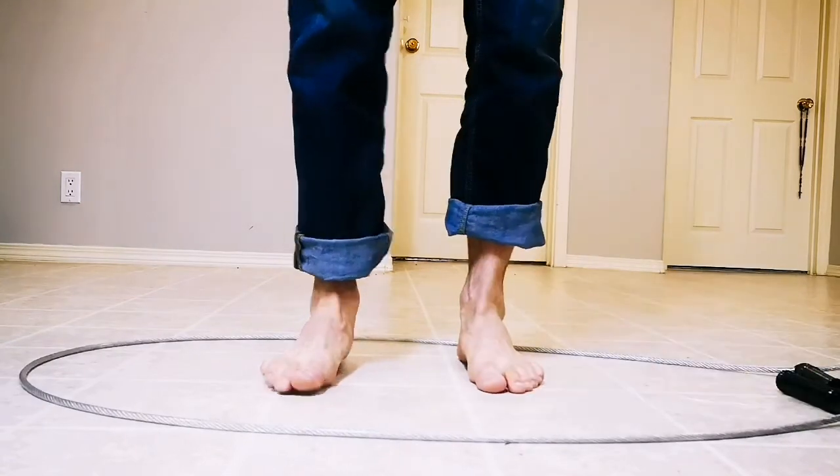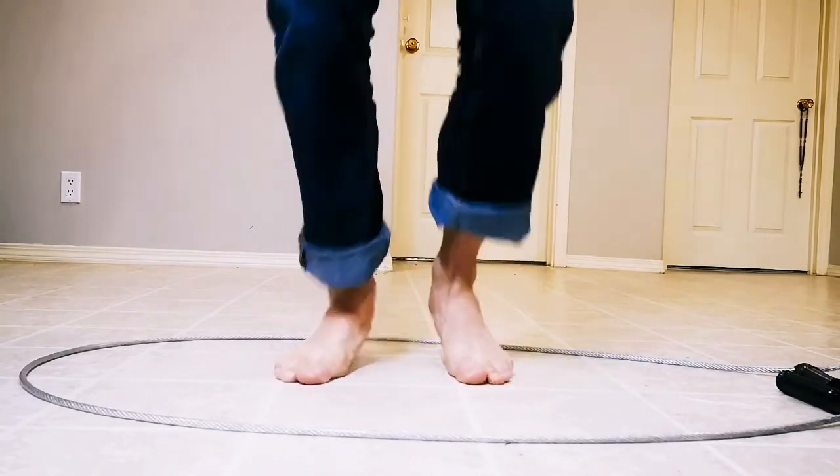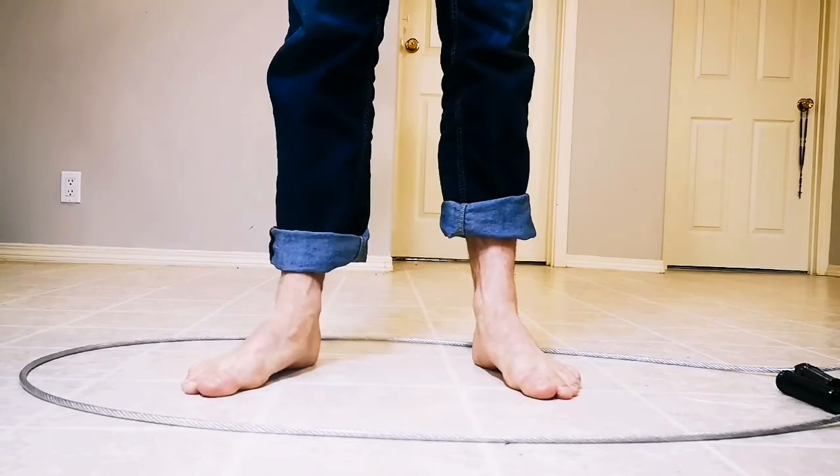Interestingly enough, counting — one, one, two, one, one, two, one, one, two — will actually help you with that, establishing that rhythm.